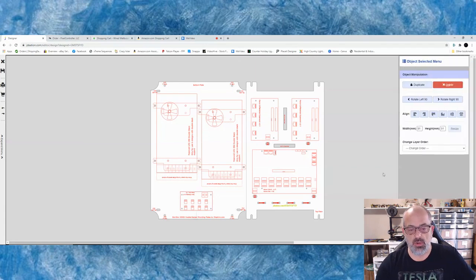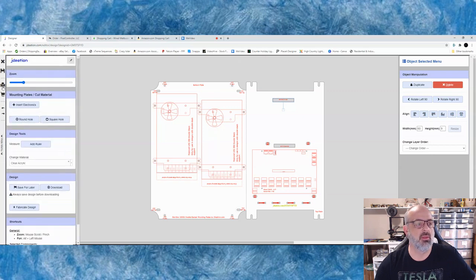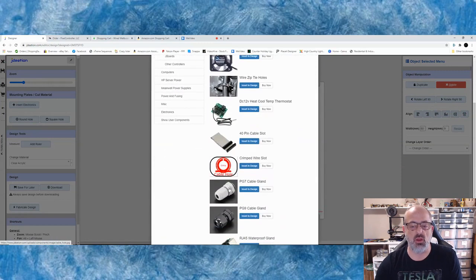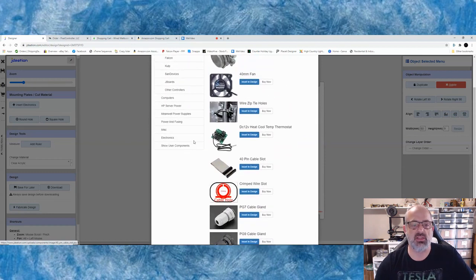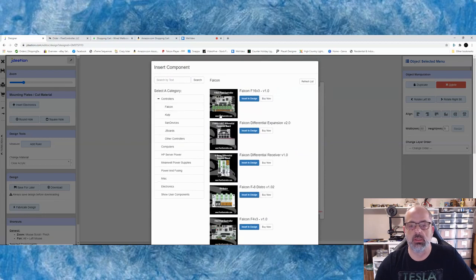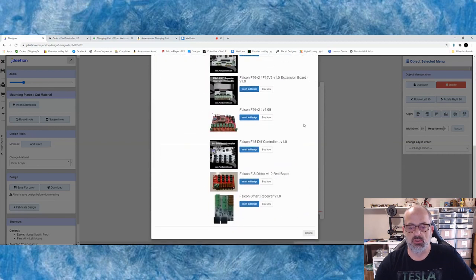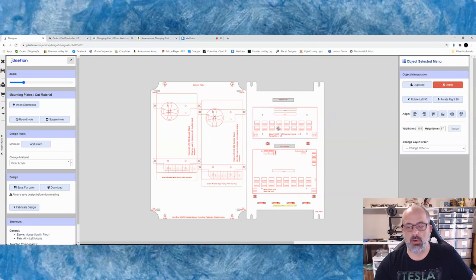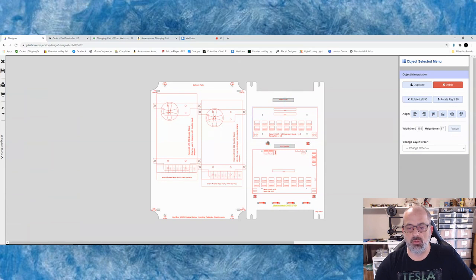We're going to keep the power supplies where they are — there are going to be four of them. We don't need some of these components so we'll remove them, but we're going to keep this one, rotate it, and bring it up here. Then we need to drop in the expansion card — there's the F16. Over here you can insert an electronic and pick the brand or miscellaneous product. He's got fans, caps, holes you can build, spots for PG glands — everything you want. He's really put a lot of good work into this builder. So we'll get the expansion board and insert it into the design, drag it down, and add tie-down straps in different places. We'll move these over to line up, then go save it.